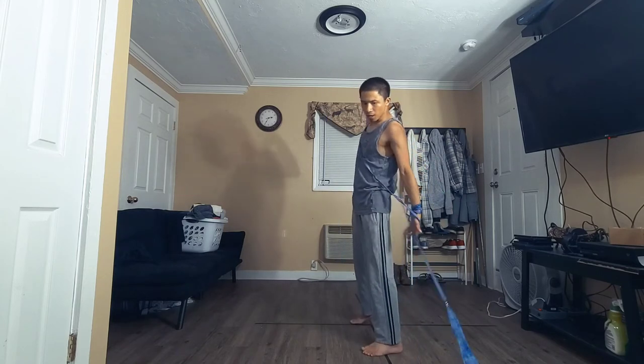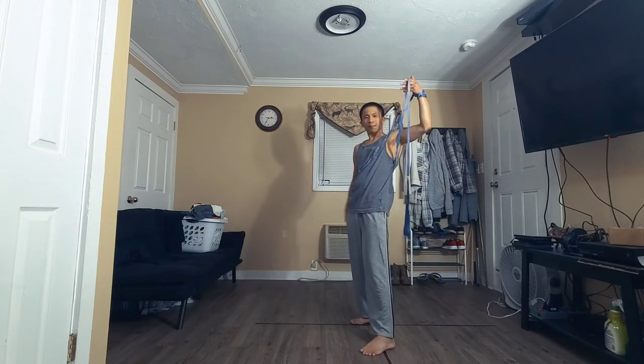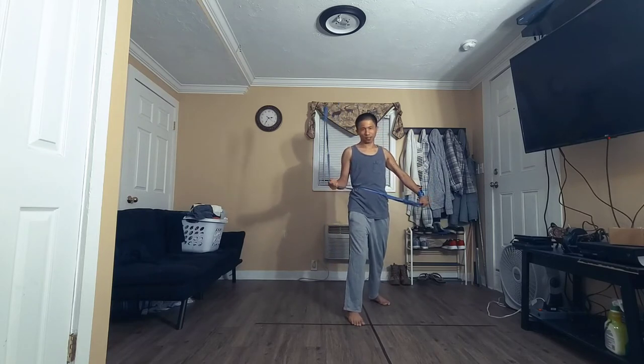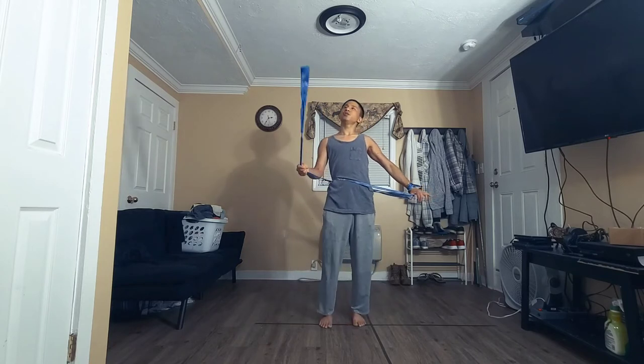Another common variation for the belt wrap: instead of bringing it on this side of the line, leave it on the other side of the line while lifting up, grabbing with your lead hand, stepping back — and now you're in that same position. Throw it over on that empty knot.